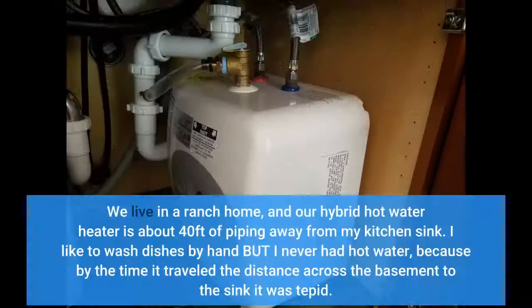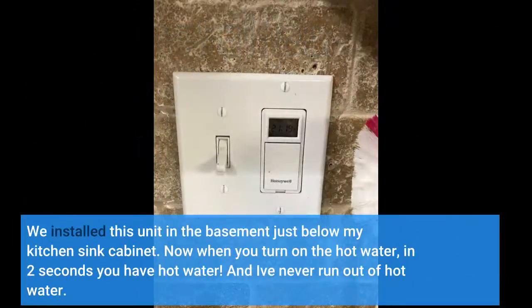We live in a ranch home, and our hybrid hot water heater is about 40 feet of piping away from my kitchen sink. I like to wash dishes by hand but I never had hot water, because by the time it traveled the distance across the basement to the sink it was tepid.